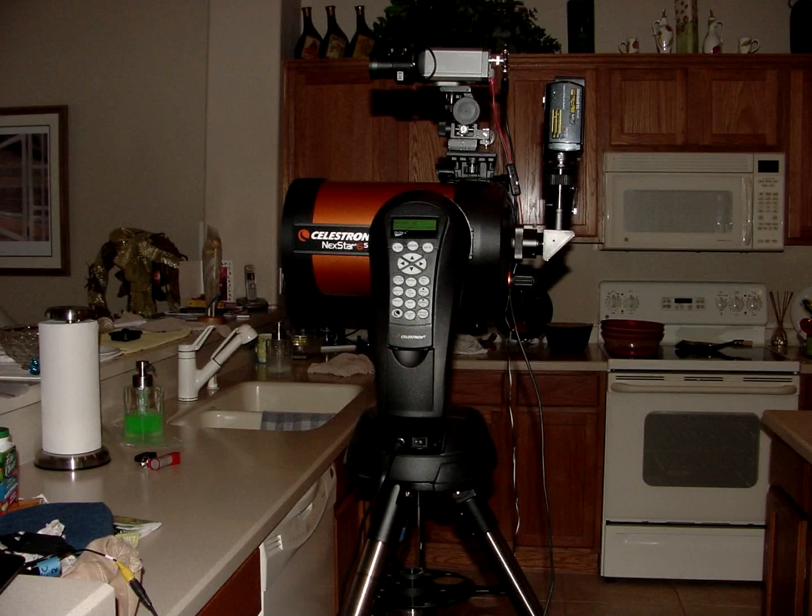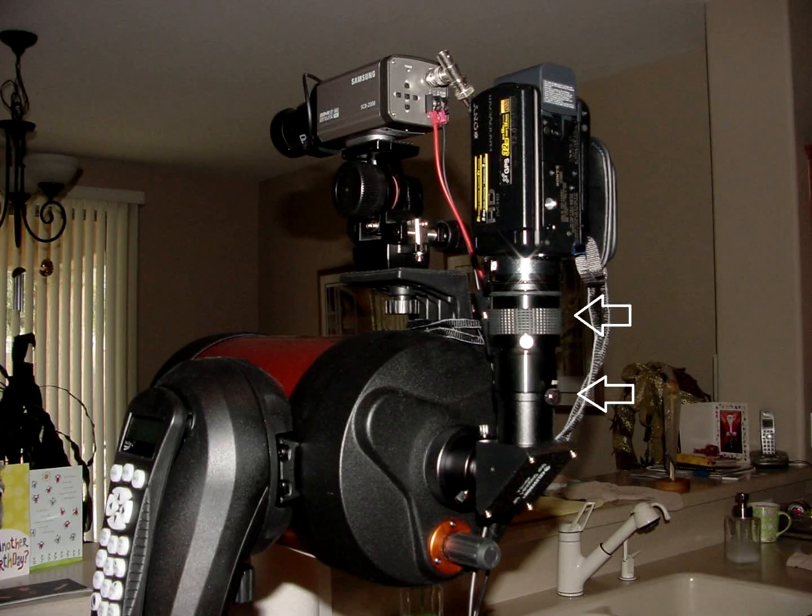I'm using this with OpticTracker software because it's compatible. Instead of looking through an eyepiece, I attached a MaxView 40 video camera adapter to the diagonal — you can see it between the arrows there. I use that to attach my camera.